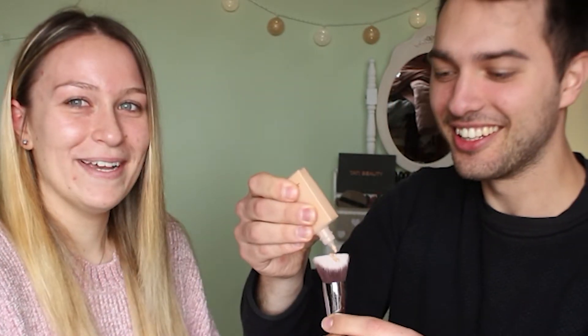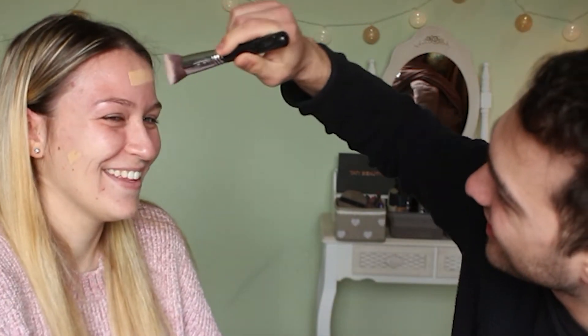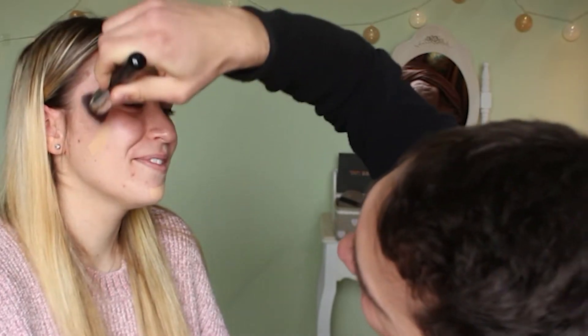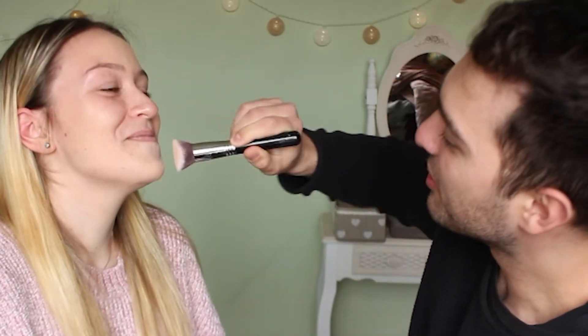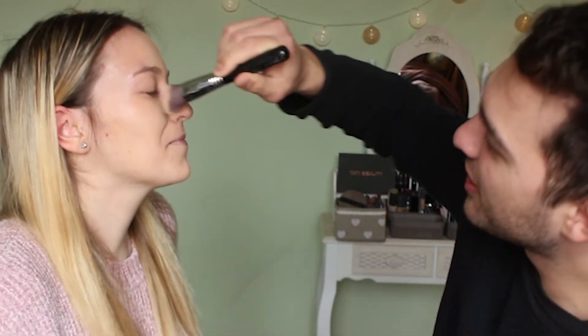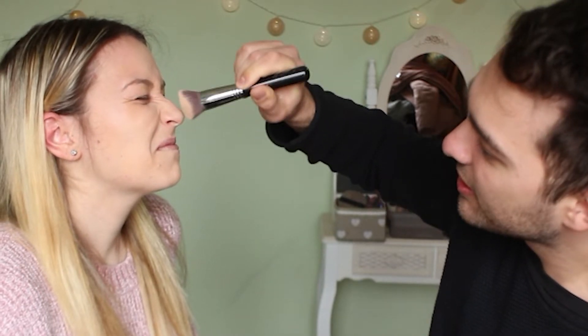He puts the foundation on the brush and starts applying. It's cold! Is it easy or difficult? It seems easy. I don't know if I'm doing it right. He's being very delicate — we want full coverage today. It is blending but it should be faster. Done! Are you happy? Yeah. What's the next step?